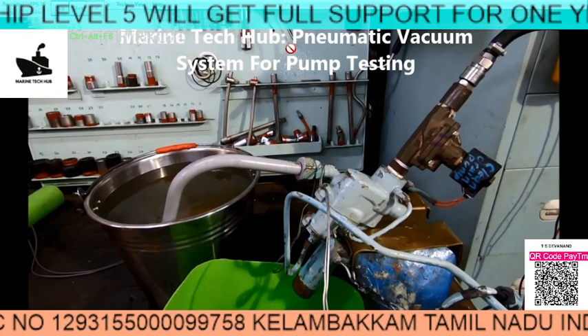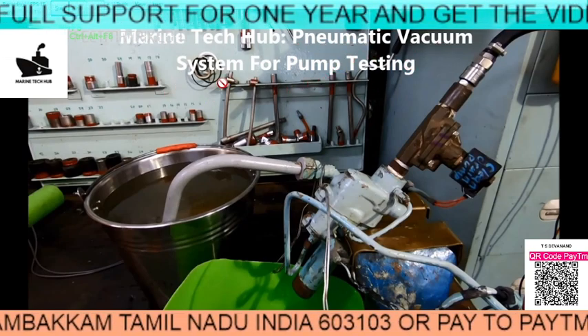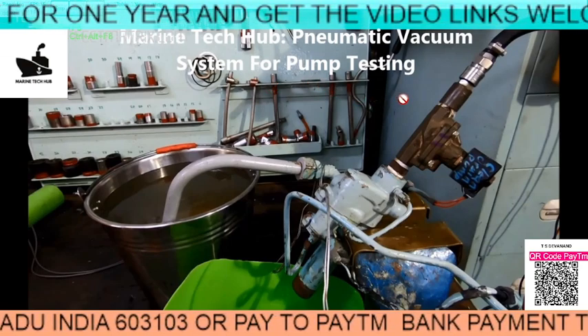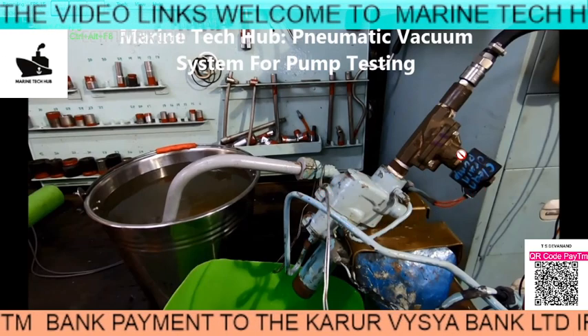Welcome to Marine Tech Hub. Today I will explain about the pneumatic vacuum system used for the pump. In the first video I explained the different parts. Now I have assembled it and I will tell you how it is functioning.